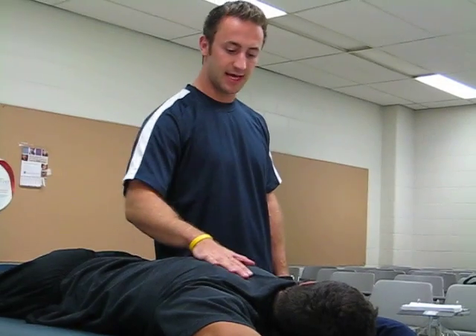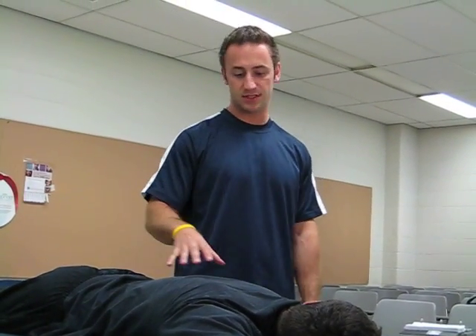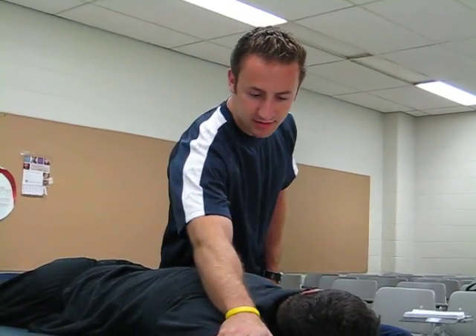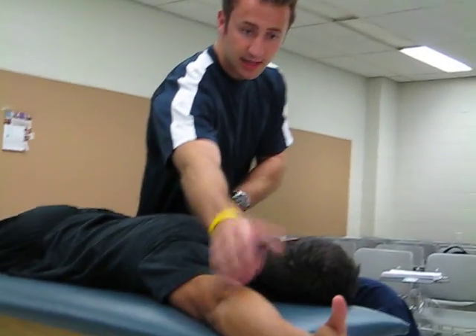We're going to have the patient laid down. All these positions are prone, which means he's on his stomach. His head is opposite the testing arm, and his arm's at about 130 degrees, and his thumb is out.